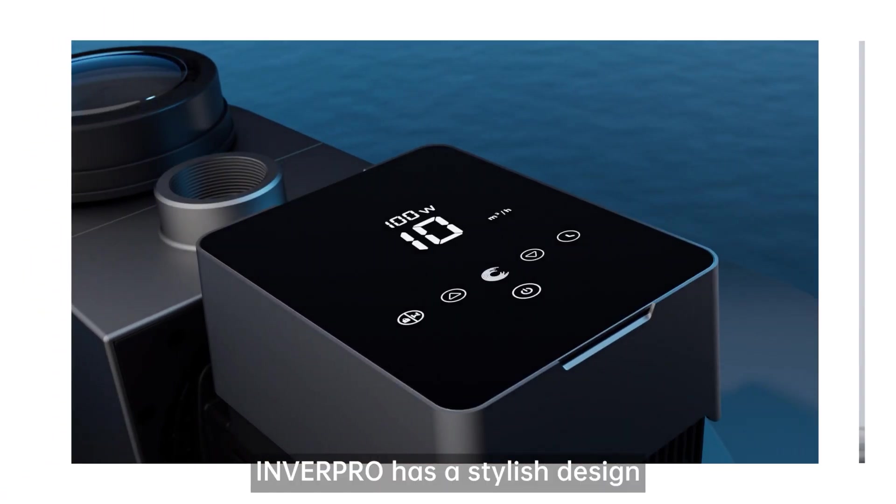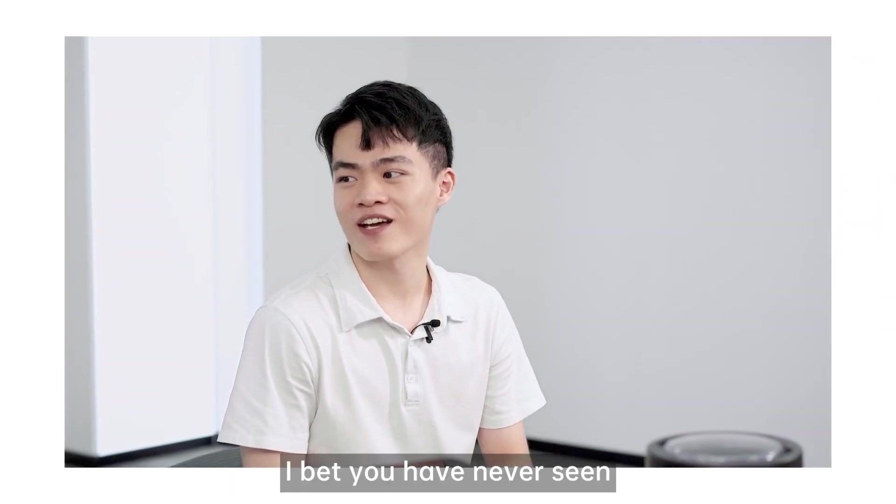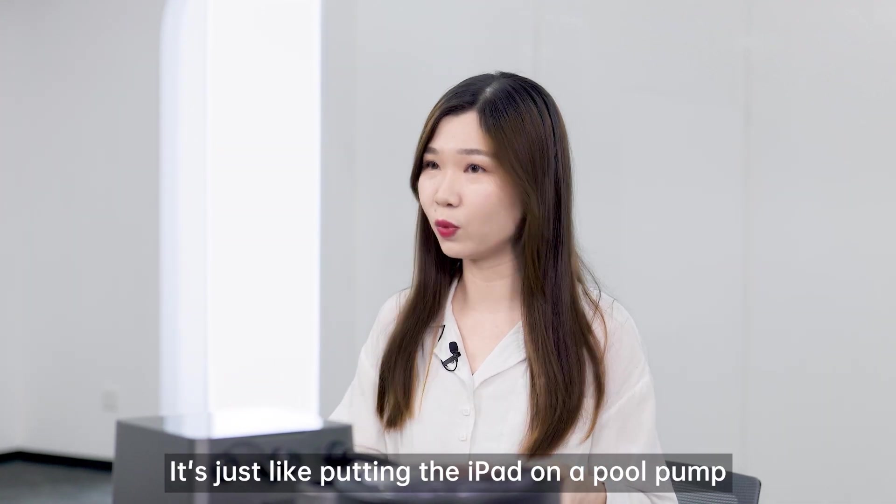Look, InverPro has a stylish design with an intelligent full-touch controller. I bet you have never seen this design on other pumps before. Wow, it's just like putting an iPad on the pool pump.